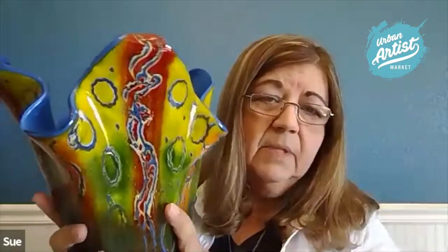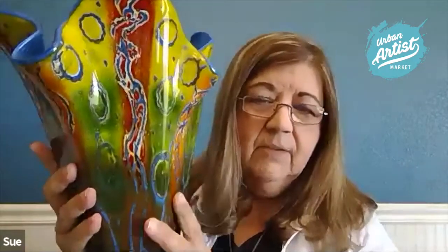Forewarned, it's a big vase — 10 inches high and 10 inches wide. Takes a lot of flowers, so whoever buys this will have to keep that in mind.